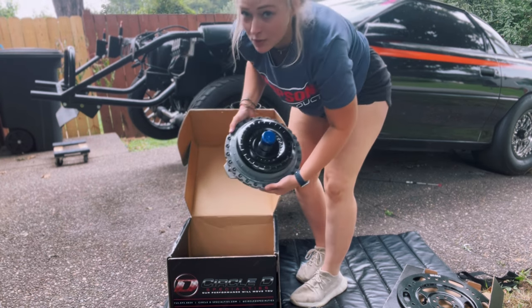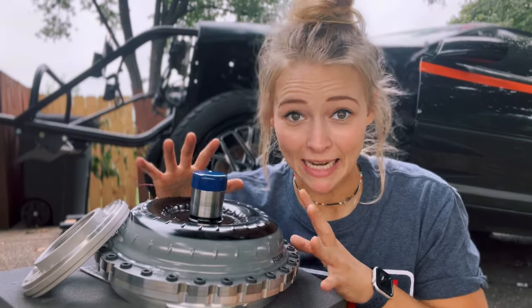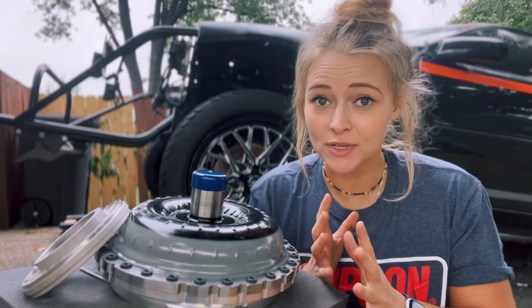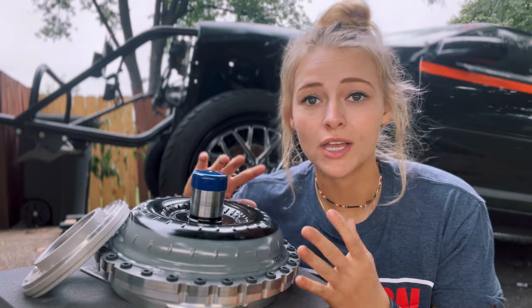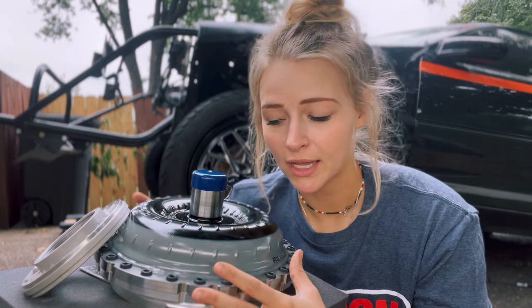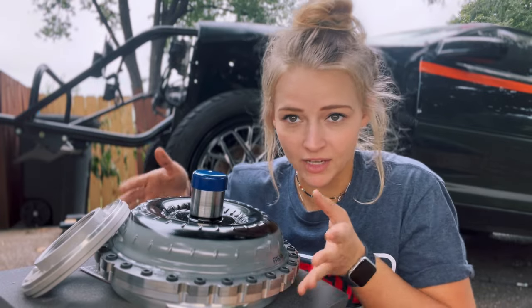Now for the star of the show — here is my new torque converter. Let's talk about this absolute beauty right here. Thank you so much to Circle D Specialties. This is a 230 millimeter bolt-together torque converter. It is bolt-together because it has a bunch of bolts in it.